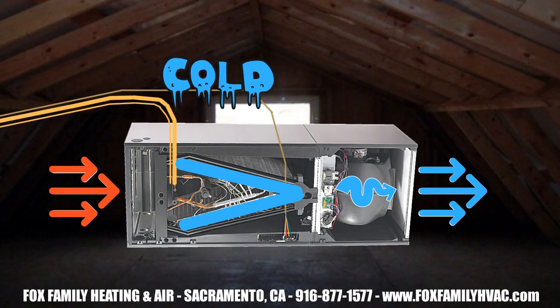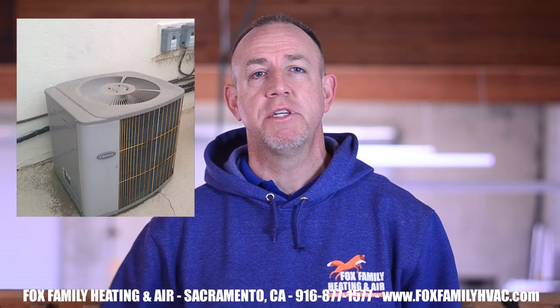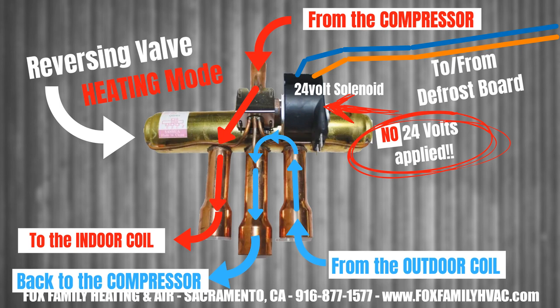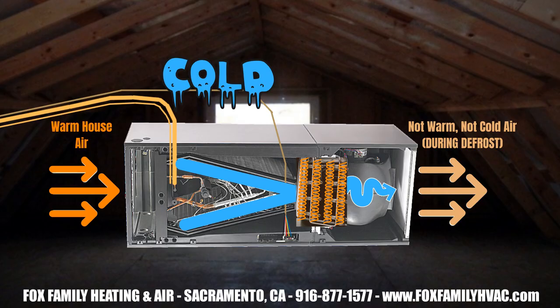Inside at the air handler, the fan still blows, which means that there's cold air coming out of the ducts. But the air handler's heat strips come on to neutralize the cold air. All this happens until the outdoor coils are warm enough to go back into heat mode and become the cold coil again — maybe 45 to 90 seconds. One last time, the reversing valve makes the big whooshing sound and switches the flow of refrigerant back to heating mode. The outdoor fan turns on, the heat strips turn off, the indoor coil becomes the hot coil again, and the outdoor coil becomes the cold coil again.